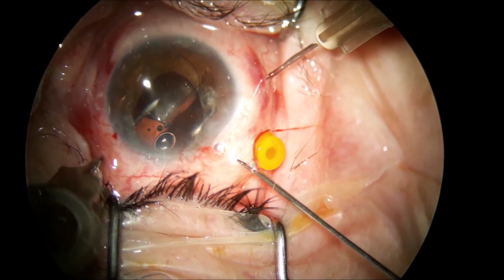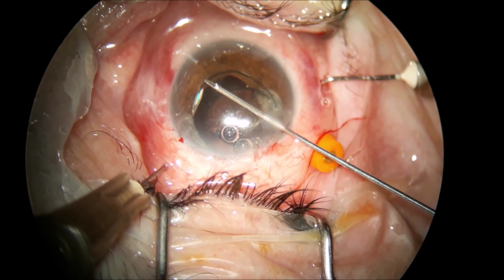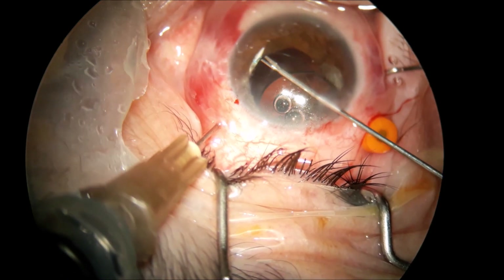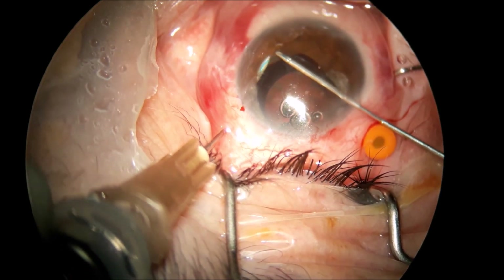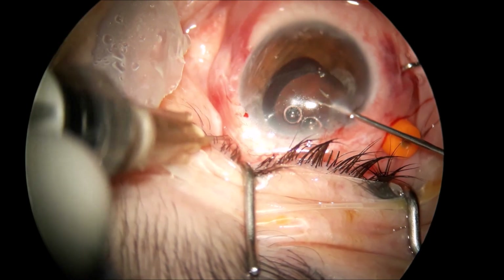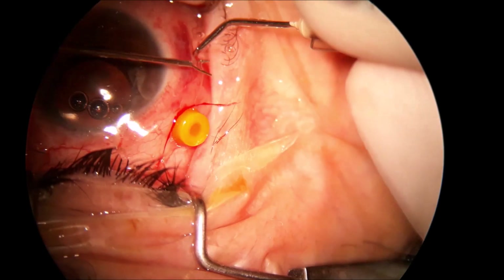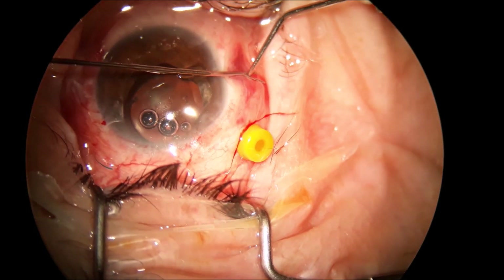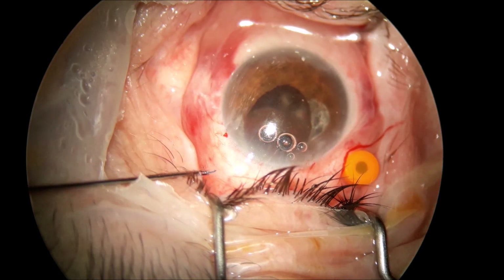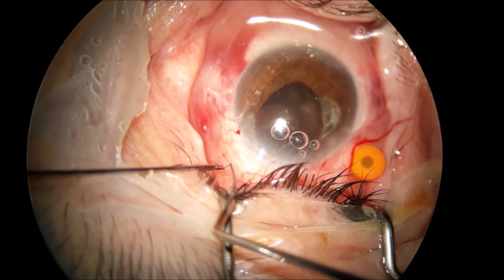I believe in this way the technique is less challenging and faster to proceed. At the end of the surgery, I do the vitrectomy, injecting some triamcinolone acetonide into the anterior chamber and right underneath the IOL through the trocar. I believe having the vitrectomy done at the end of the surgery will cut less vitreous and take a lower amount of vitreous out of the eye. In this way, you preserve a better portion of vitreous, which I think is important.